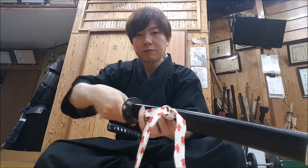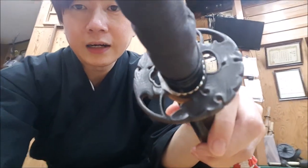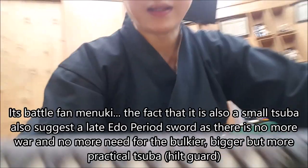Another thing I like about this sword: if you look at the tsuba, which is the sword guard, this is very old. The tsuba has a lotus shape, and the front and back are different. I can't really make out the menuki clearly, but you can see —